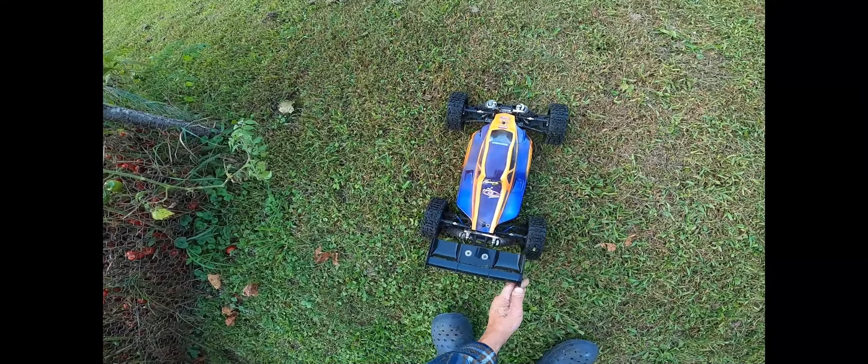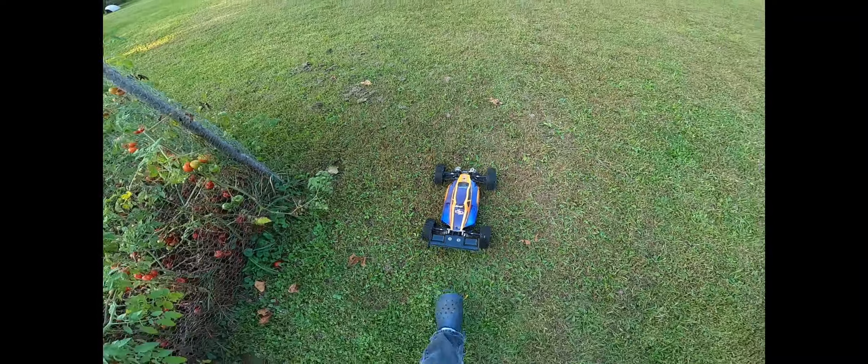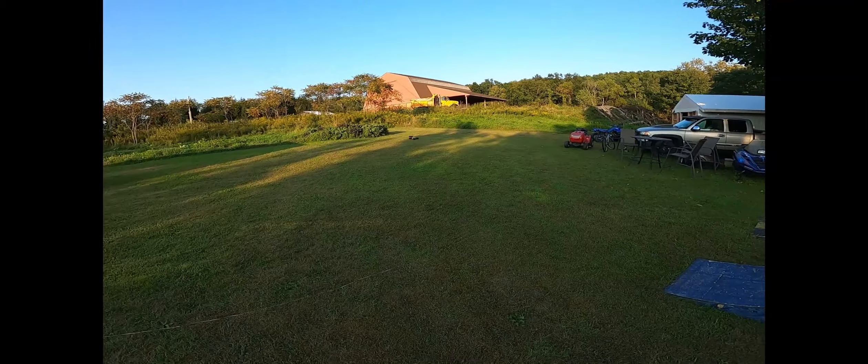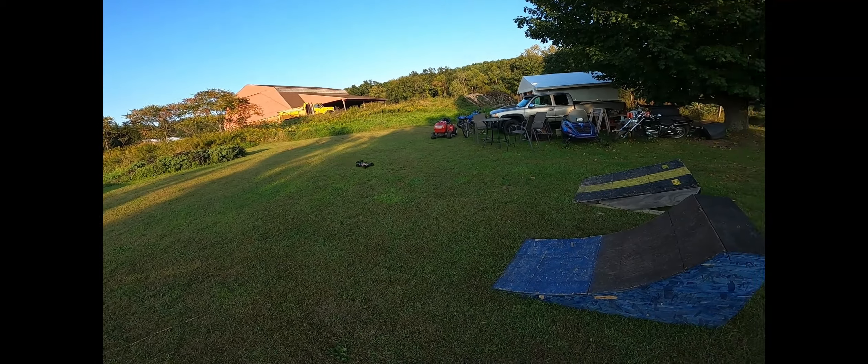Ha ha ha! This wing is just like bouncy. It's bouncy. It's getting broke in, ain't it? All right, I gotta start hitting the jumps right though. It's just my driving skills right now.